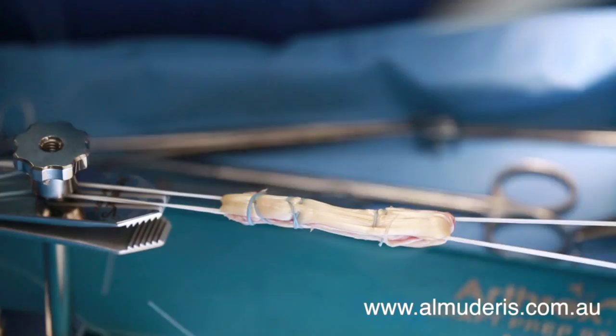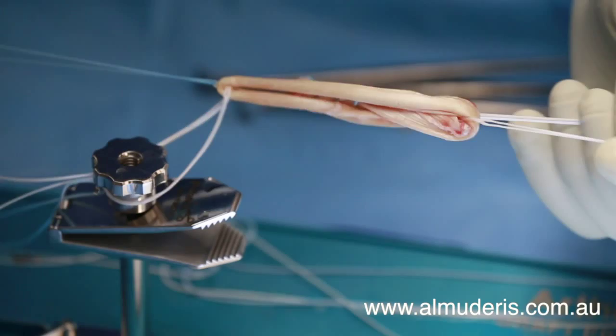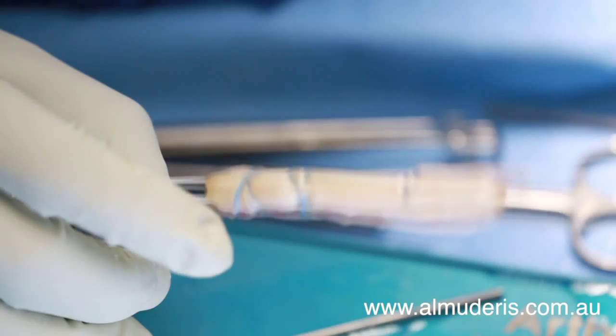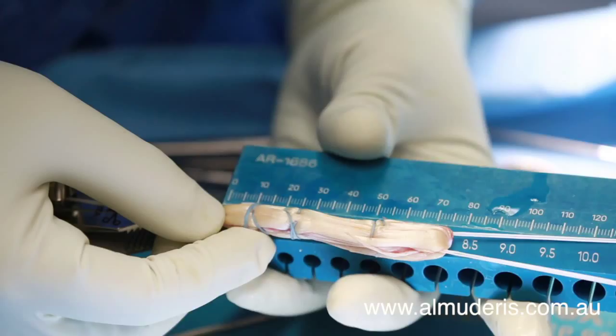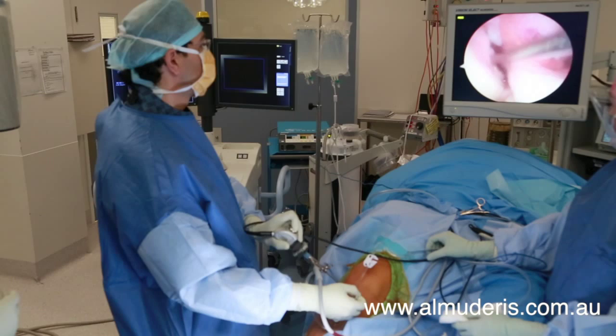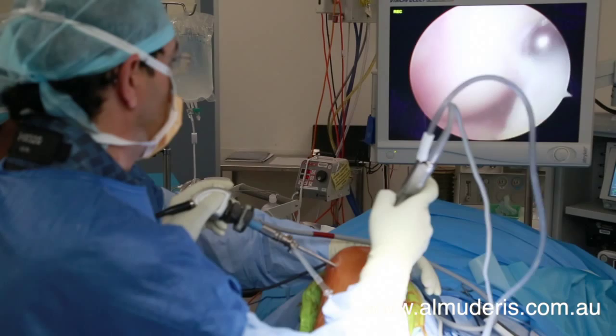Once prepared, the construct is measured for length and diameter and kept in a safe location while the rest of the operation proceeds. Under arthroscopy, the ACL can be identified as detached from its regular femoral insertion point.